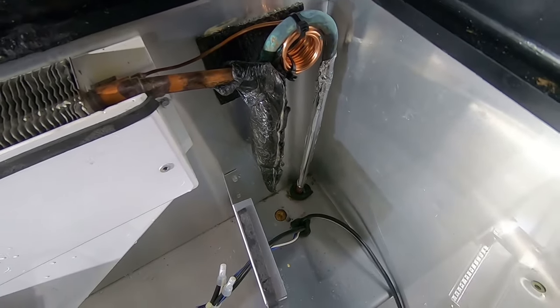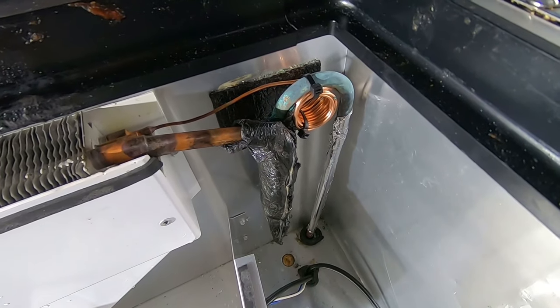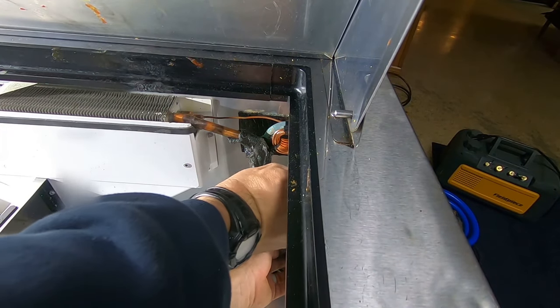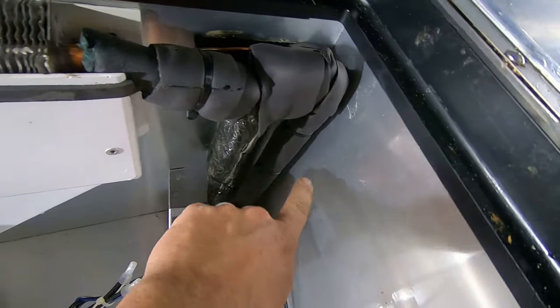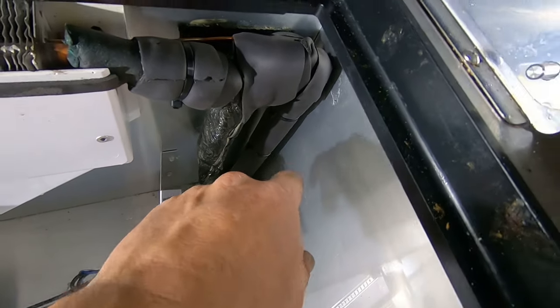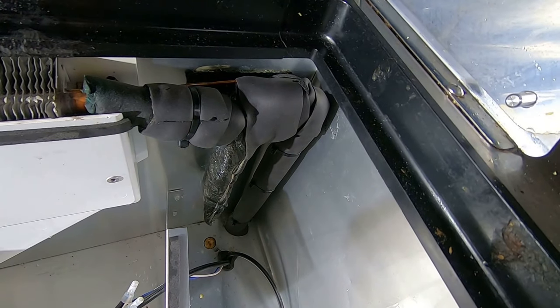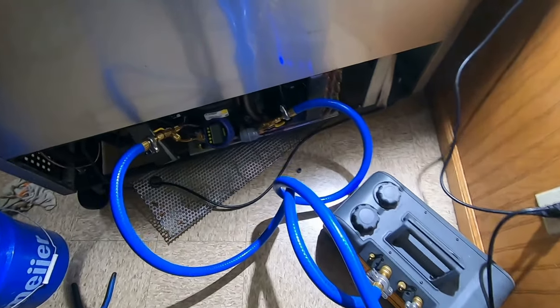I went ahead and just did it with the aluminum tape again. Got my cap tube all done up there. Got her all insulated. Added extra wire ties to it just to make sure that if it did come undone, it's going to hold there. Got that loop insulated because that's going to possibly condensate and sweat.